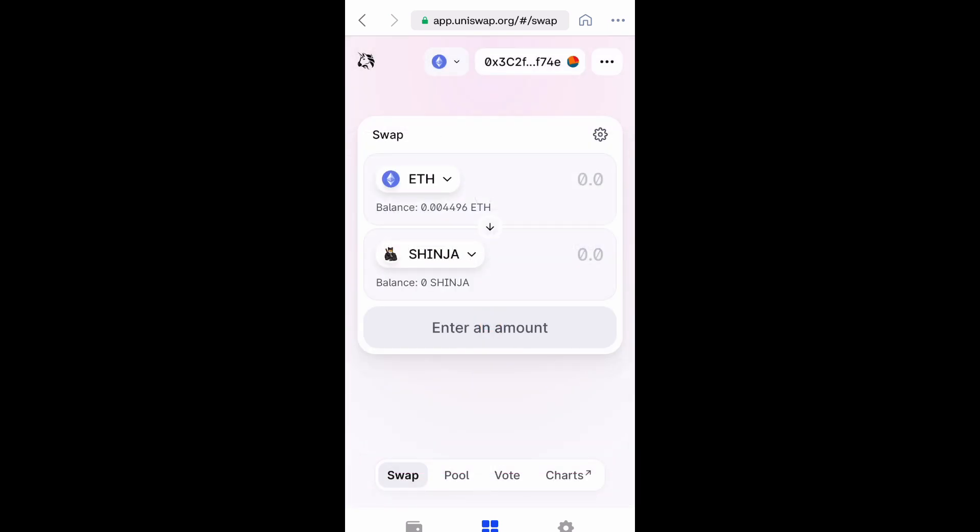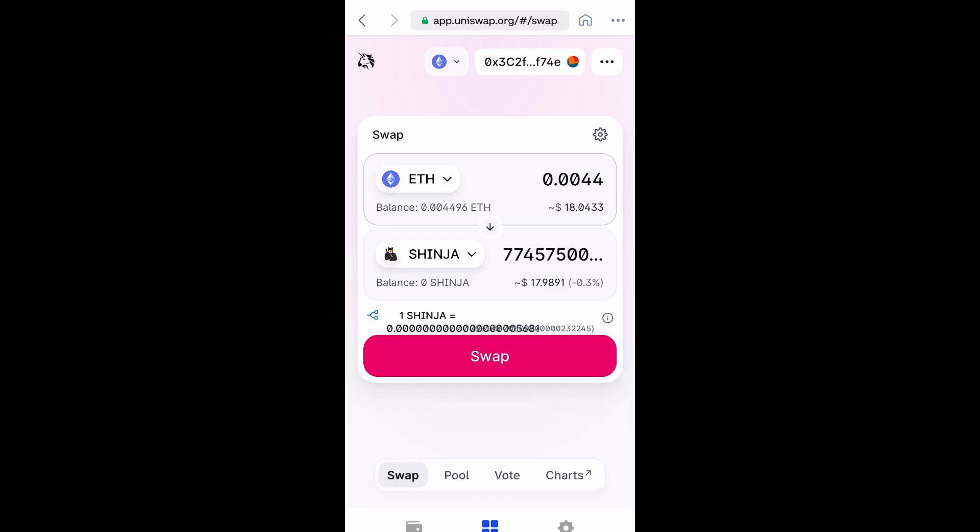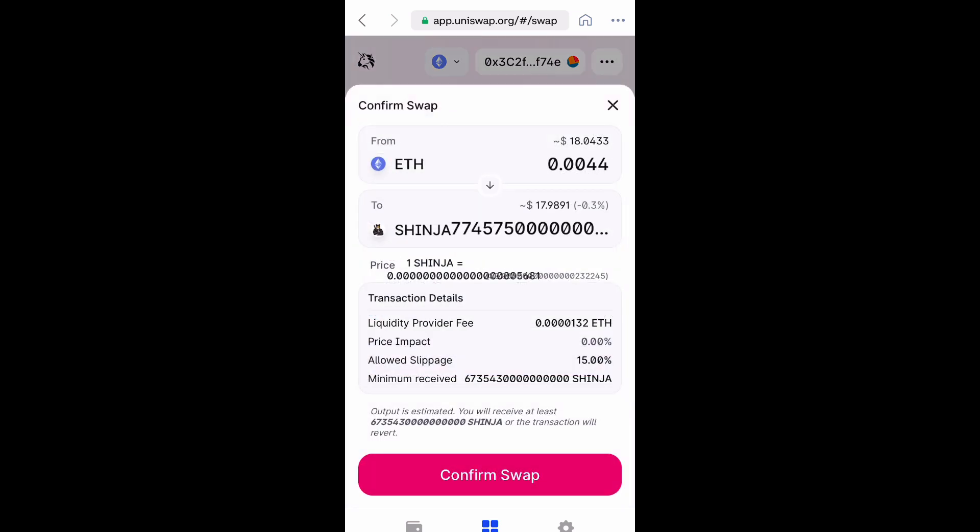Now you want to type in manually how much Ethereum you want to swap with Shinja. Where it says 0.0, just type in the amount. This is just for demonstration purposes, so I don't have a lot of money in my wallet. But we're going to select swap, and then we want to confirm the swap.